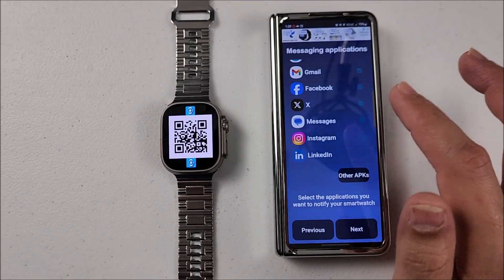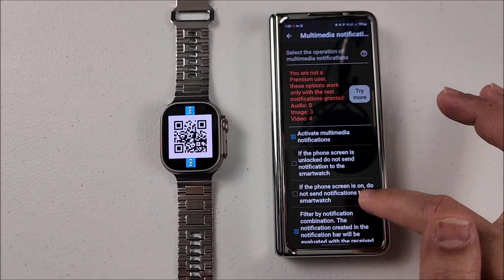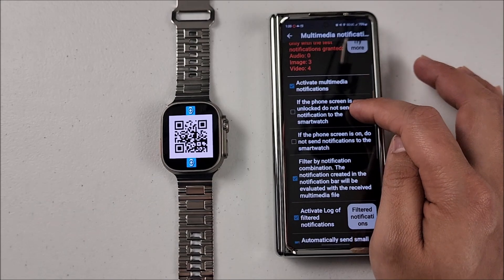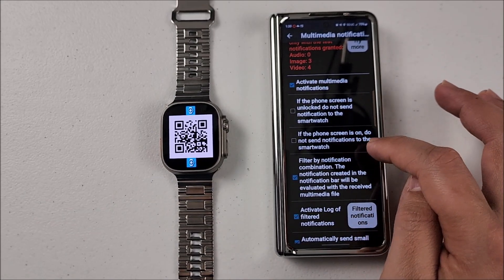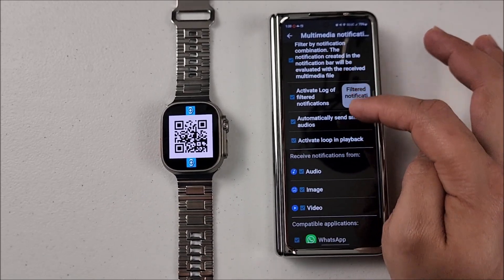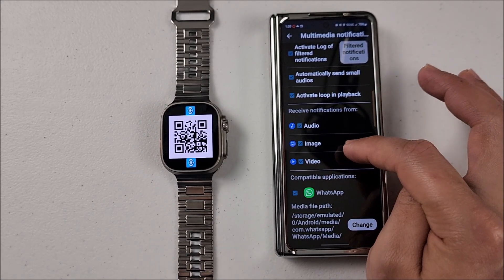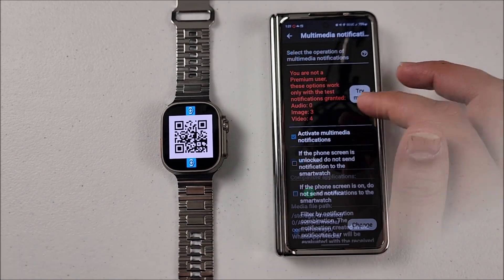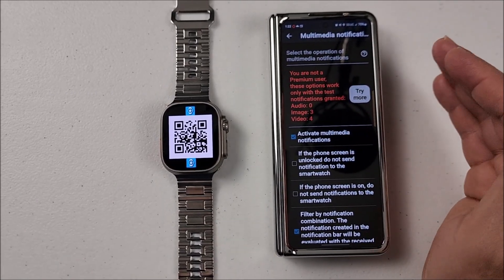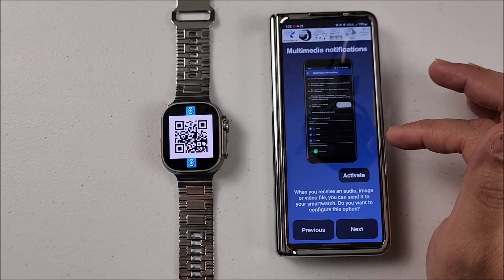At this point, the setup wizard shows you examples of which apps you can turn on notifications for. Multimedia notifications — we need to activate and allow this. From here you can choose options like 'If the phone screen is unlocked, do not send notification to the watch' or 'If the phone screen is on, do not send notification to the watch.' This right here is very important: the tree option to allow audio, images, and videos so they can be sent to the smartwatch. This is the free version so it's limited — if you want full access you'll have to pay for premium, but with the free version you can still receive notifications and respond to them. Hit next.